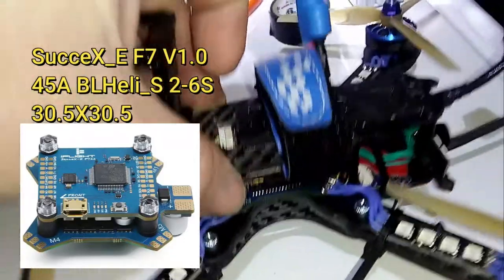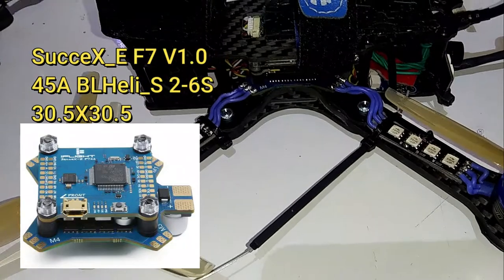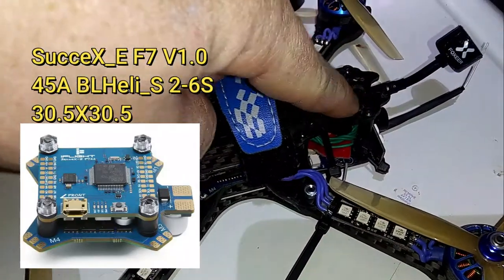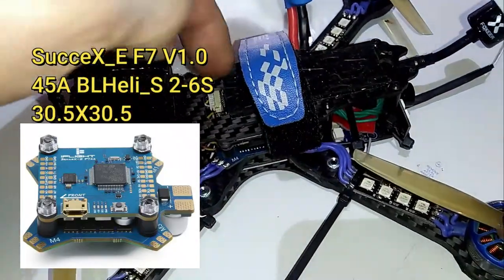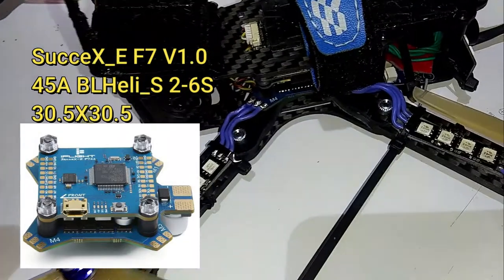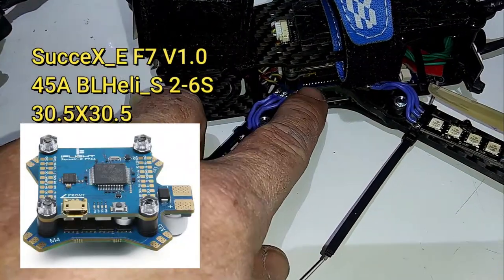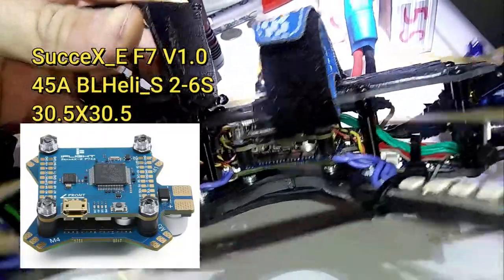I'll show you the specs for the ESCs and also for the board. I would take this apart but I really just don't want to. This is just going to be showing you what's in my drones. Every time you loosen these bolts and put them back in, it slowly strips out the inner bolts, and if you put Loctite in it, it defeats the purpose if you're constantly taking it apart. I'm going to show you all the pictures up here and leave all the links in the description.